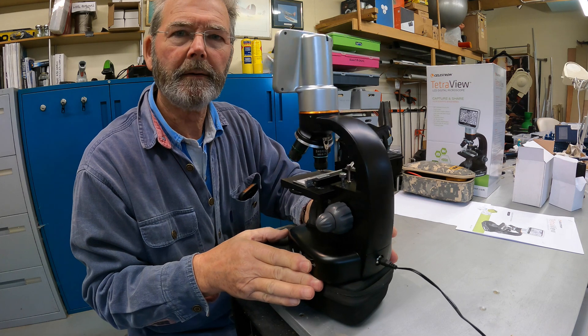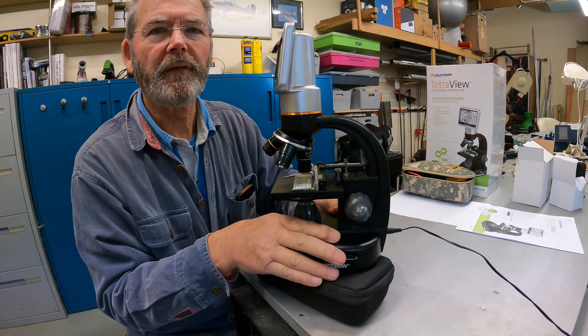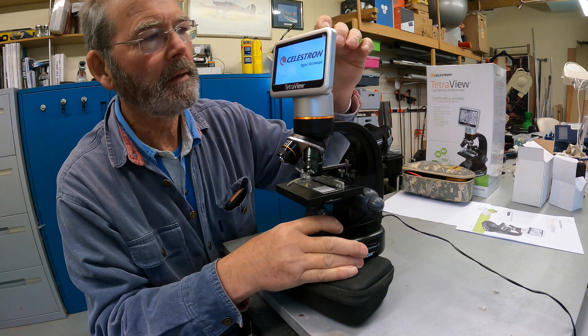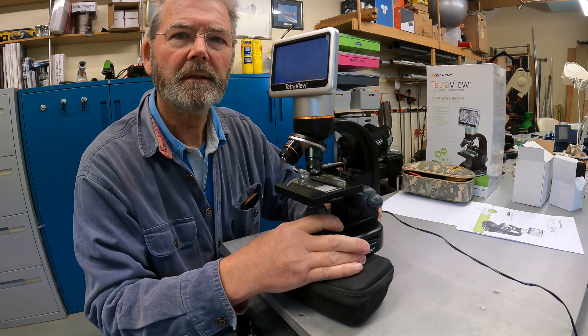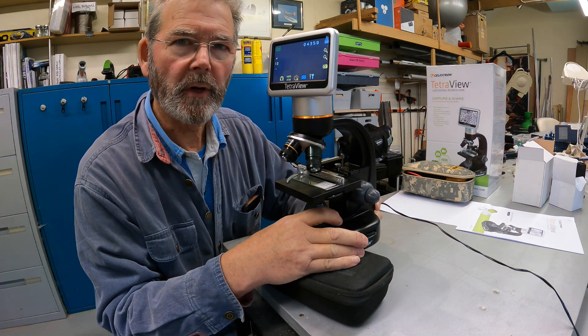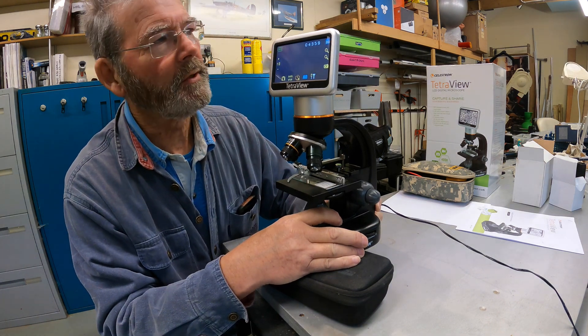I've plugged in the mains power at the back here and we'll see if the LCD screen comes on. Yes - so it's okay on mains power. It doesn't work on batteries, so we'll continue on that basis.